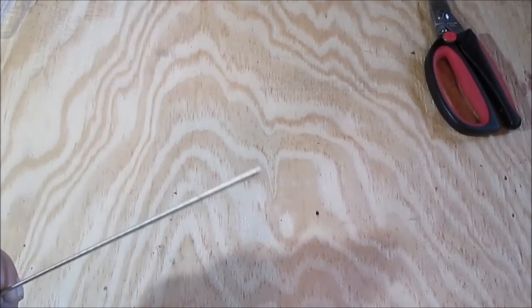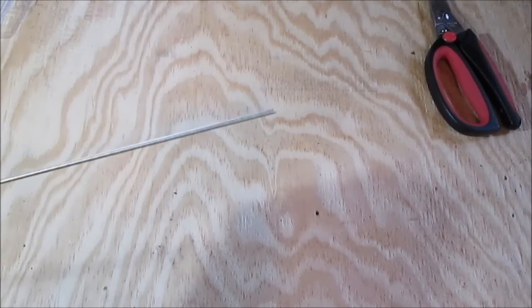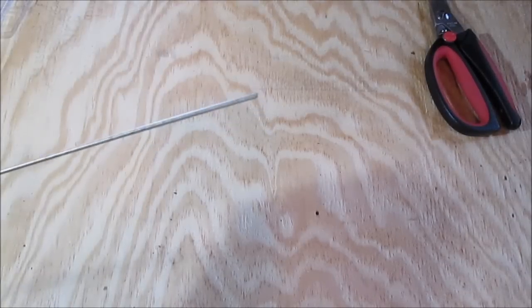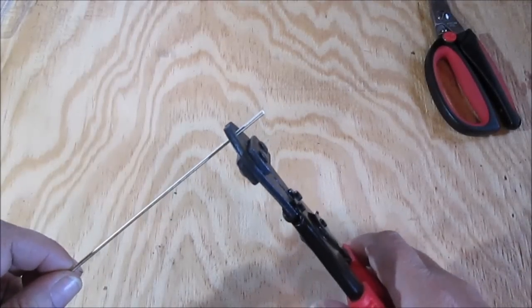This is some brazing rod — I can't tell you the diameter — but cutting it with side cutters is hard on my hands, and I don't even like doing it with linesman pliers. But with these, it's just nothing to it. I think you heard that one flying — I'm hiding behind the camera!